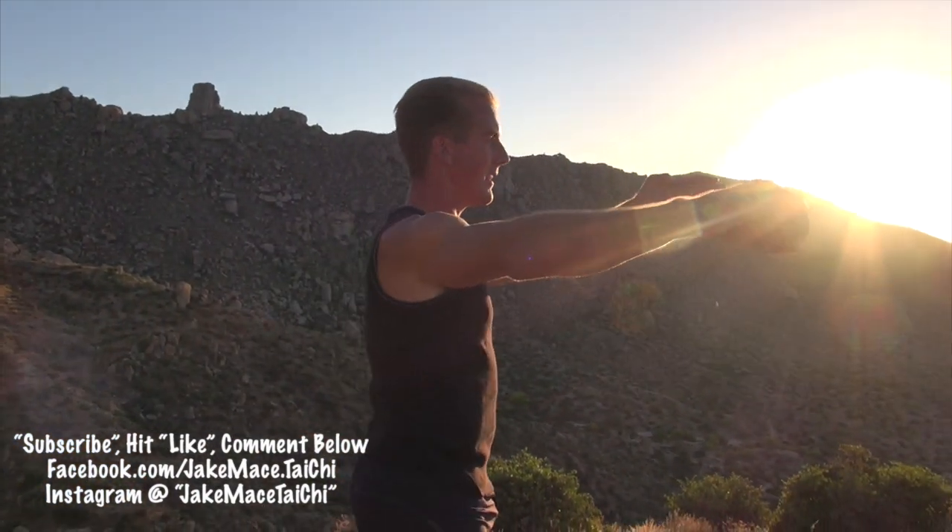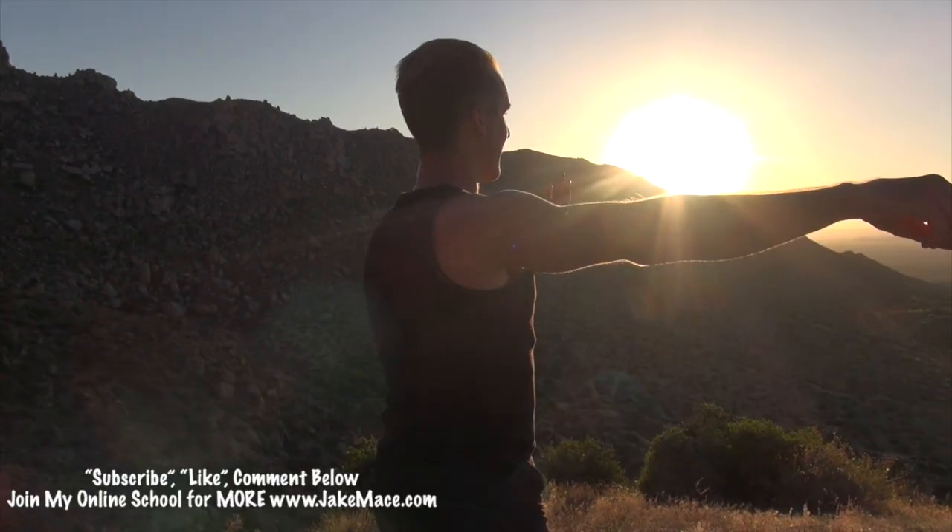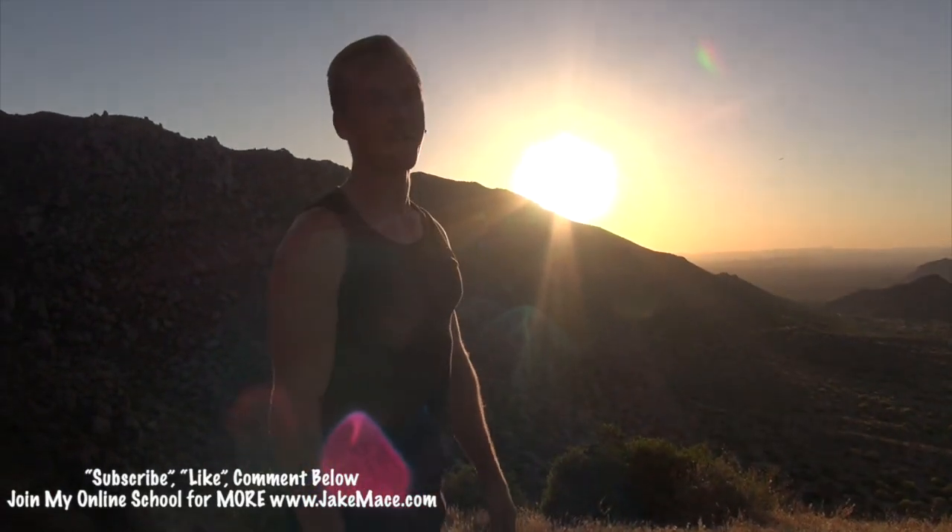Have a great Tai Chi practice. Try Section One right now. If you need help, get our DVD at jakemace.com — there's a DVD download there as well. Make sure every movement is rooted and powerful, as if at any moment your nemesis will challenge you. You must have the power of the redwoods down below, but the softness of the clouds up top.